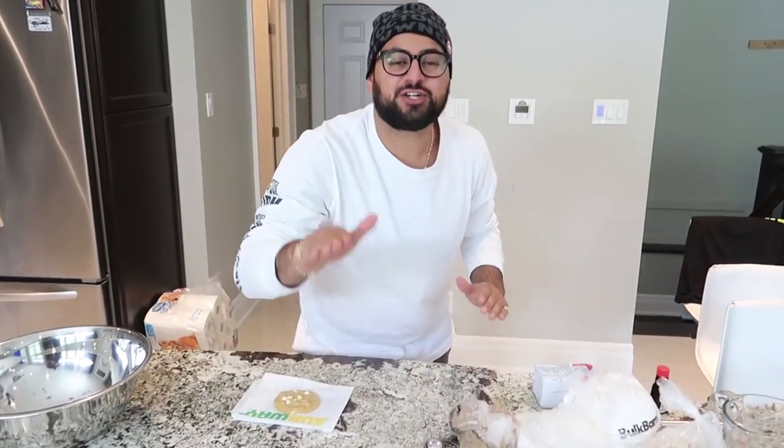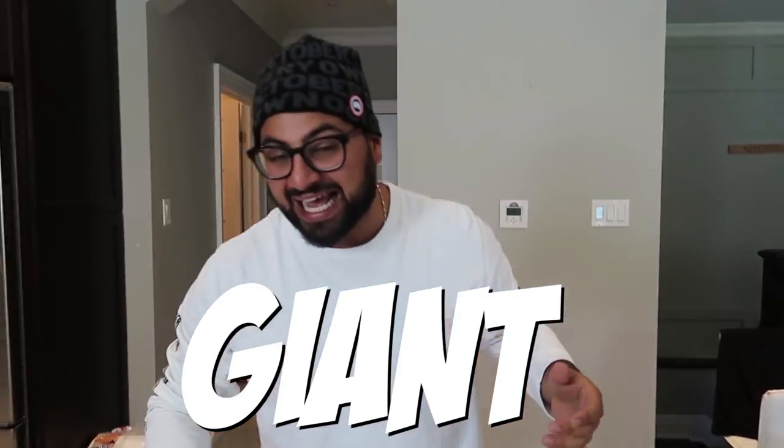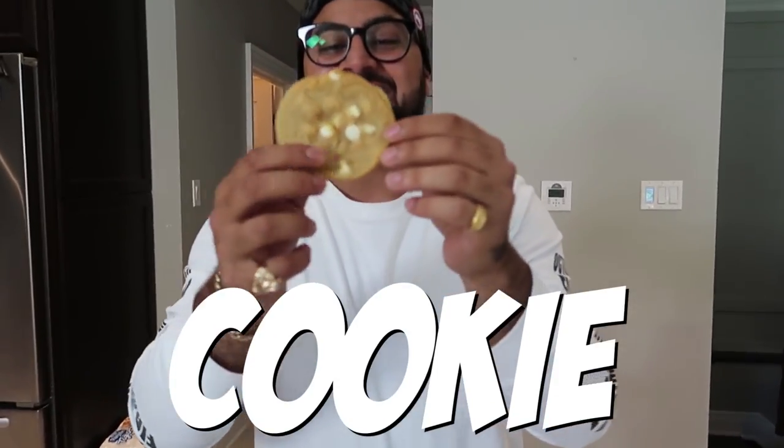What's crackalackin everybody, your boy Bongo's back. I have a very special video for you guys. As you can see, we are assembled in the kitchen, which means we got a big dusty DIY dropping on your head really soon. You're probably wondering what we're making today. We are switching up the vibe and we are making a DIY giant Subway cookie.